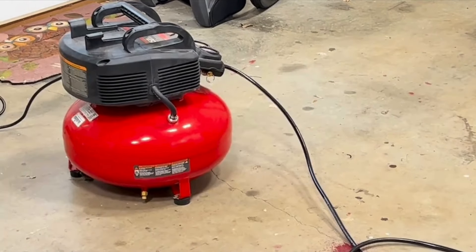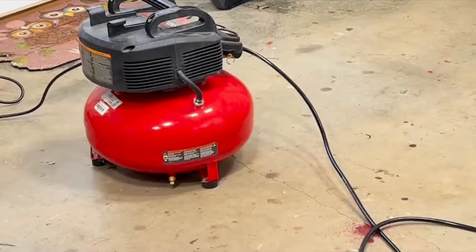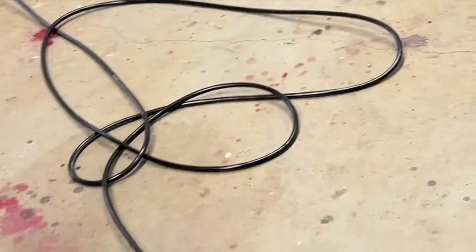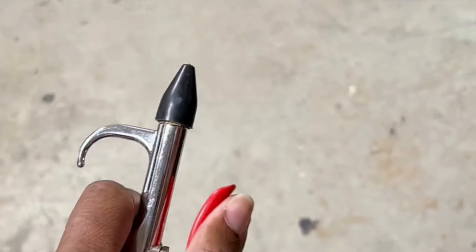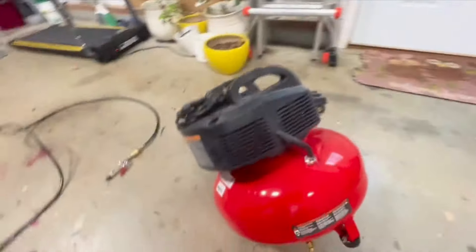One thing about the compressor — when it's on, it vibrates a bit, so it could spin around a little. But it normally doesn't go far; just prop it against something. I'll fill up some of the air pressure now. You can see it has pretty good power — you can blow things right off the table.